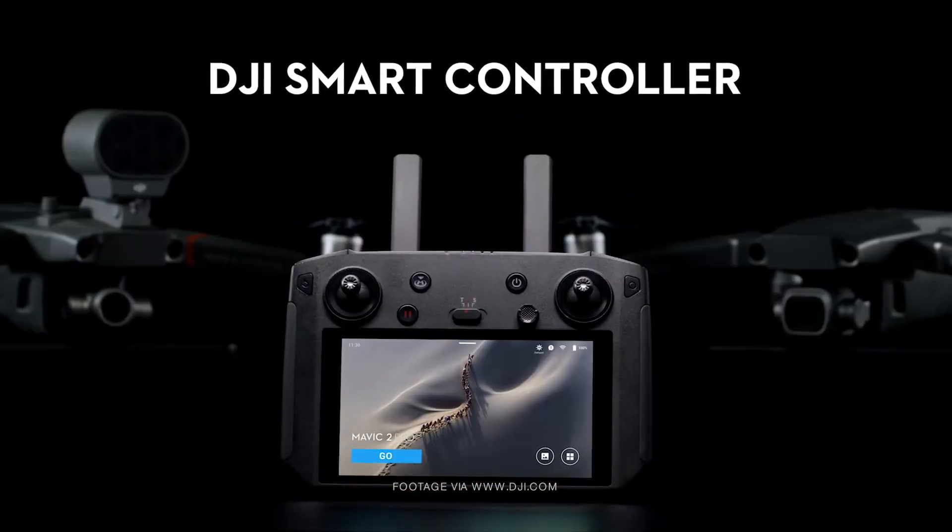The smart aspect of this controller is its customizable Android system, which allows you to change apps, download apps, and put up third-party apps like Facebook and Instagram, as well as apps that come on it like GoShare and the DJI Go app. GoShare allows you to share pictures directly from this device to your phone. One of the features described is SkyTalk, which is basically the ability to live stream on Facebook and platforms like Instagram straight from your drone using the built-in microphone and speaker on the controller. It could be cool for doing voiceovers, live streaming, and sharing drone footage as new content.